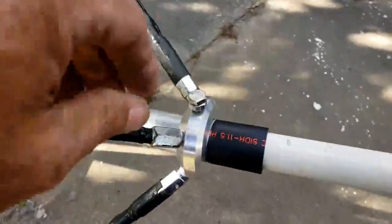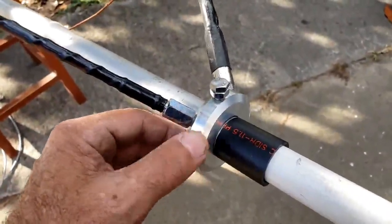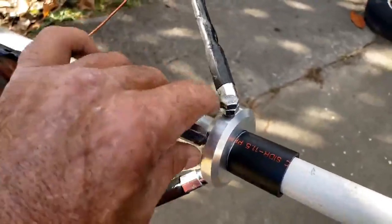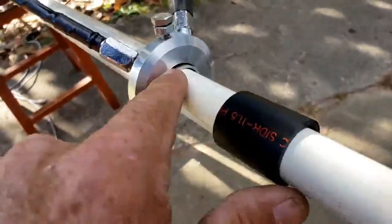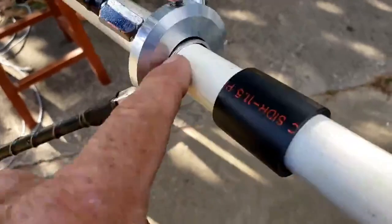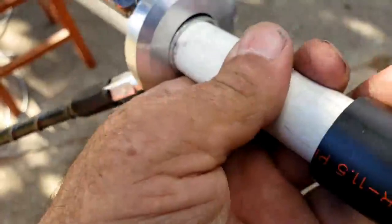I've started putting it together. This is the ring from a ground plane kit — from like an Antron, a Proton, those type of antennas. It has a set screw that goes through the aluminum and pushes against the pipe, and I tightened it up enough so that the pipe ends up pushing down on the PVC, and the PVC is in there really well now.